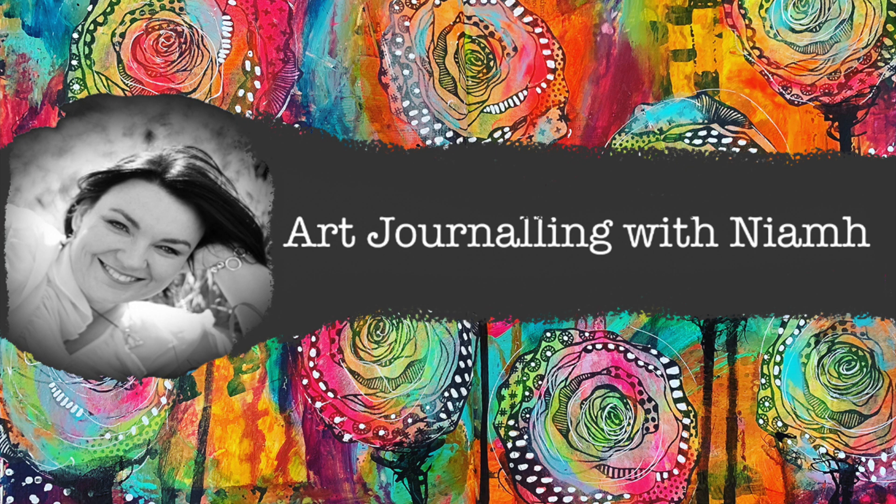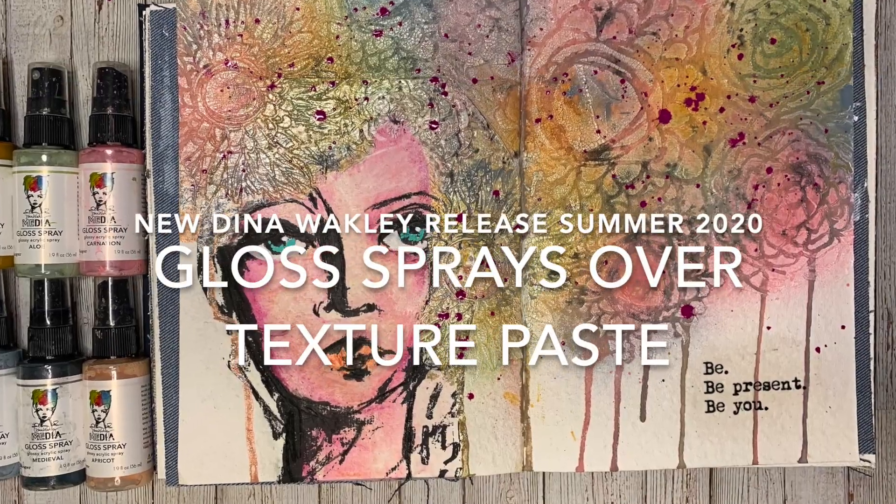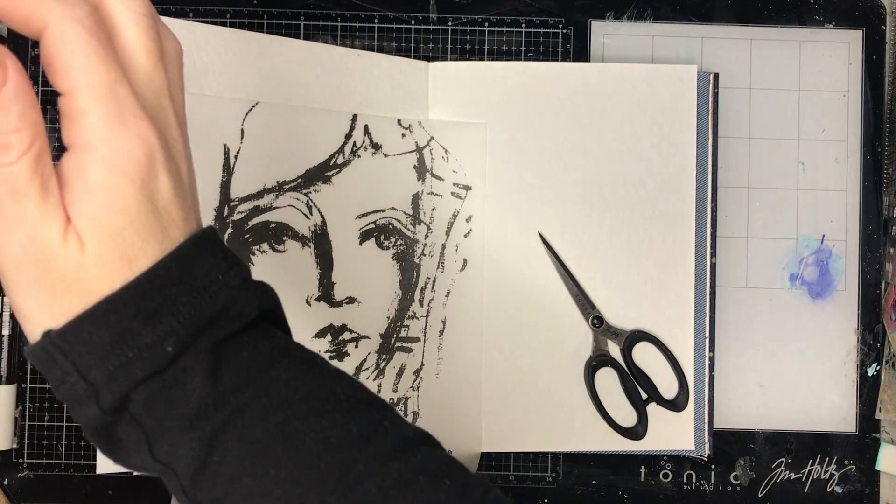Hi everyone, it's Niamh here and welcome to my art journaling channel. Today we're going to be playing with the new Dina Wakley gloss sprays and spraying over some texture paste.